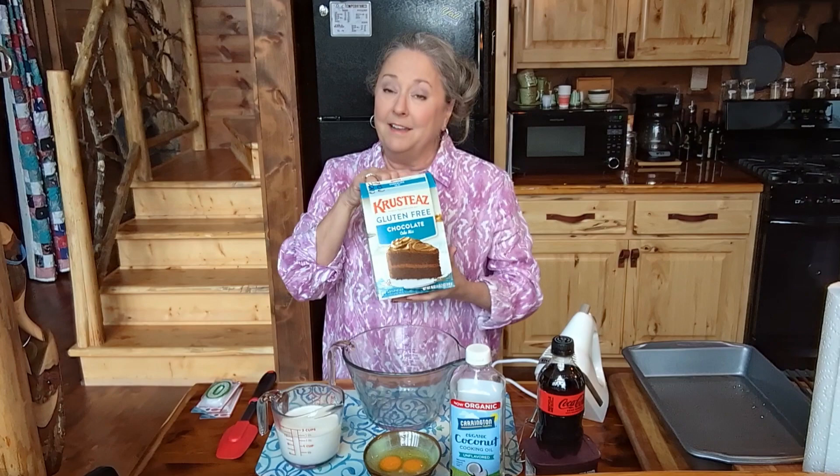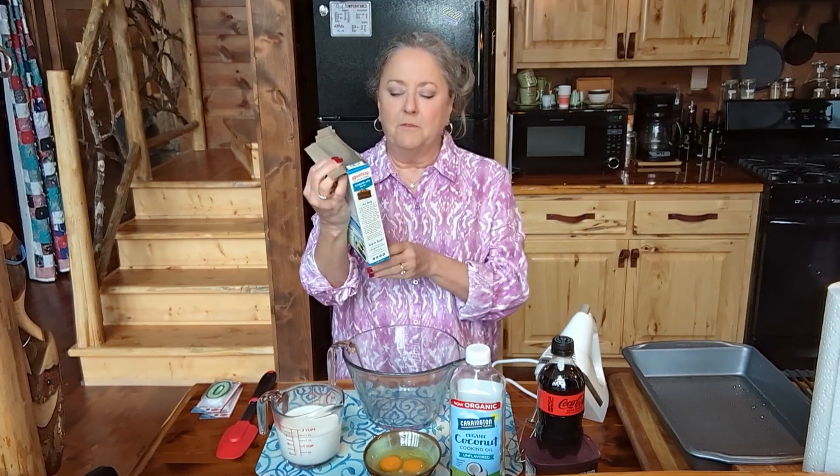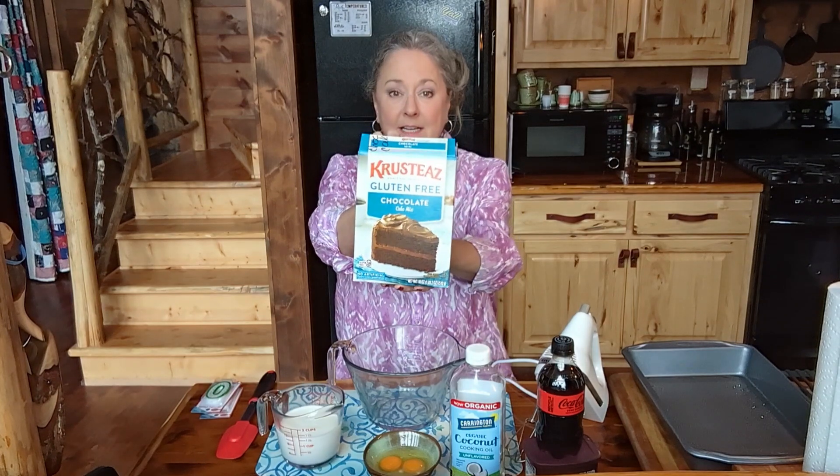Well, hey y'all. It is that time of year again. It is going to be New Year's Eve tomorrow, which means it's my birthday tomorrow, and so it's customary I make myself a gluten-free cake. This year it's going to be a gluten-free chocolate cake and I am going to use a mix because this is a very good mix. It's a gluten-free chocolate cake mix by Crusties.